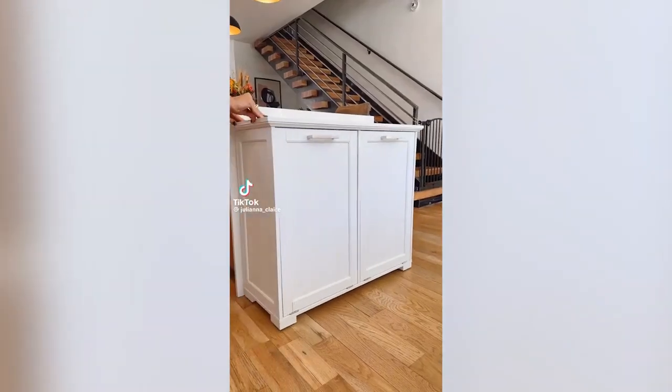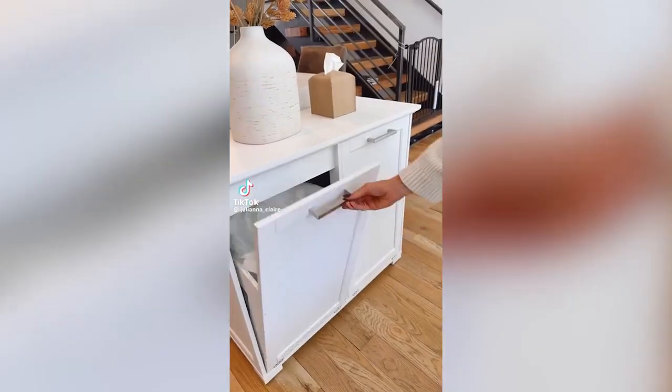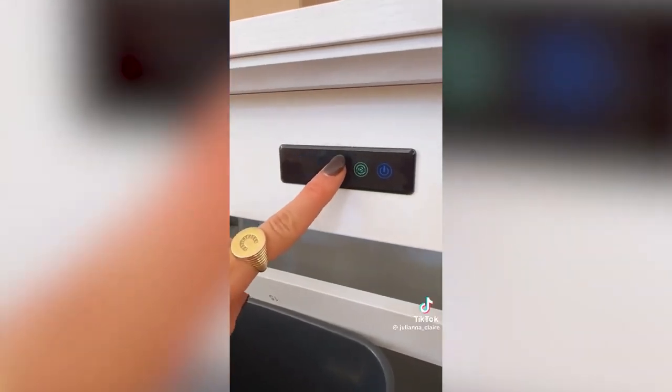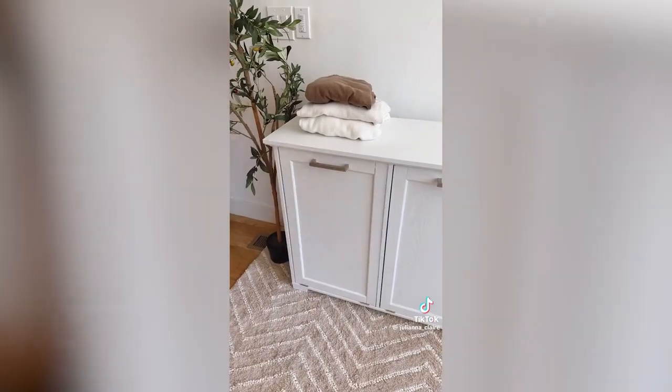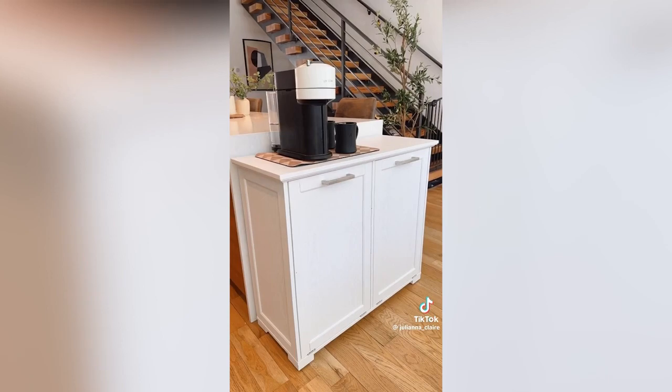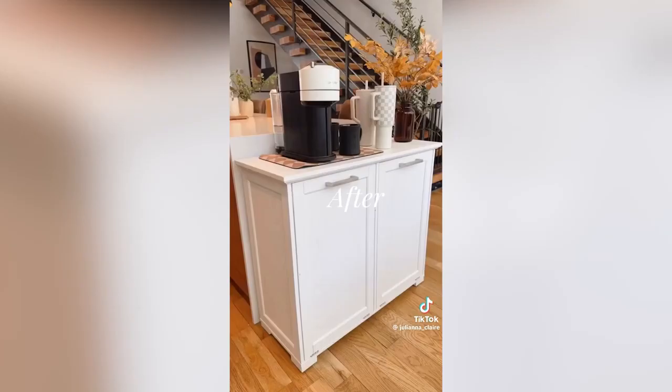Elevate your kitchen and instantly add more counter space with this double tilt cabinet that has a built-in deodorizer so your room always smells amazing. You can also use this to hide laundry bins and the deodorizer keeps your laundry room smelling fresh. The top can be used as a folding station and in the kitchen gives you more counter space.